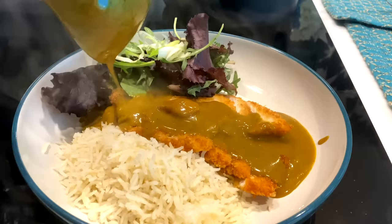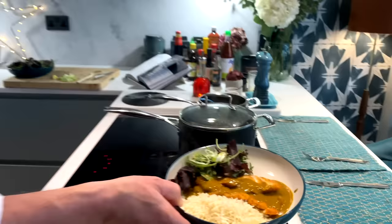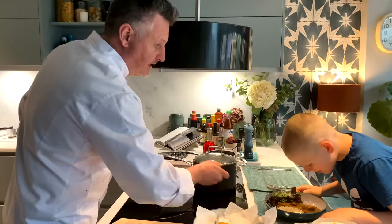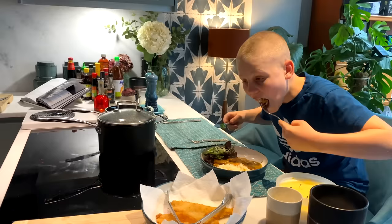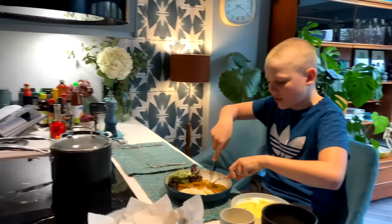And there you go — one homemade Wok From Home chicken katsu curry. There you go mate, thank you, dig in. Give it a try, tell us what you think. What's the sauce like? Oh yeah — amazing. Tastes exactly like it.